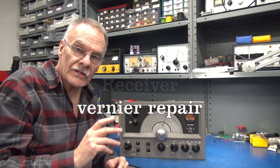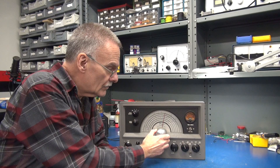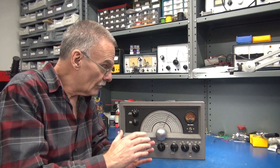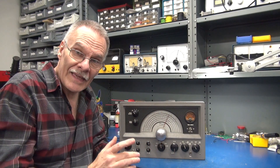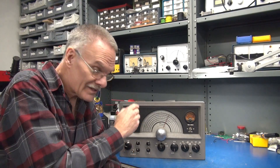Welcome to D-Lab Electronics. In this video I'm going to be repairing the frozen vernier dial assembly in the RME 4350 receiver. I've already verified that the receiver is operating electronically, but now we need to get it mechanically sound. So let's see what it's going to take to fix that vernier.